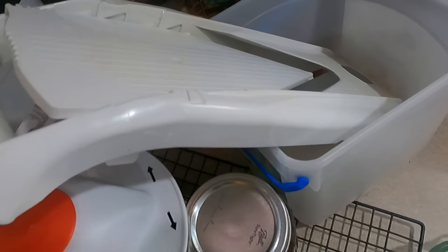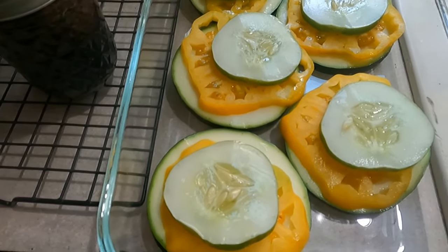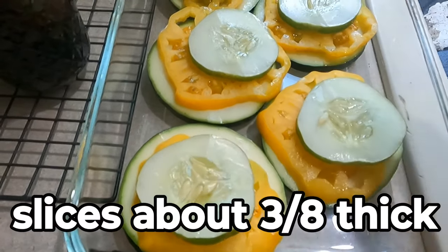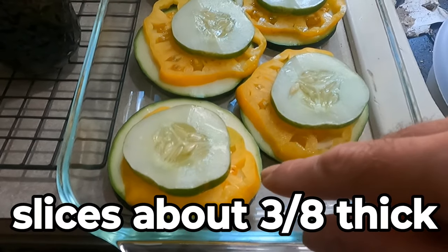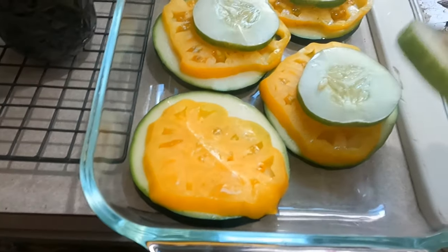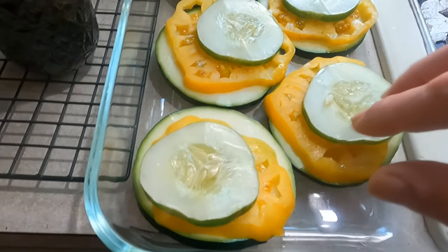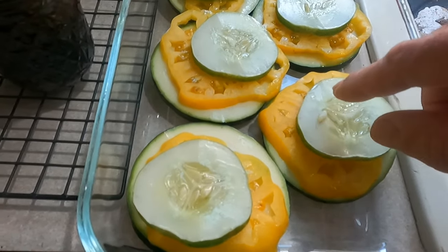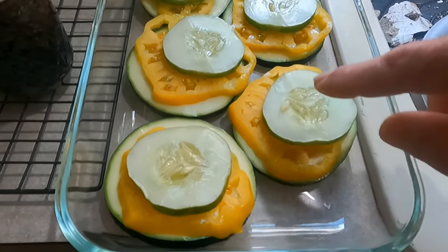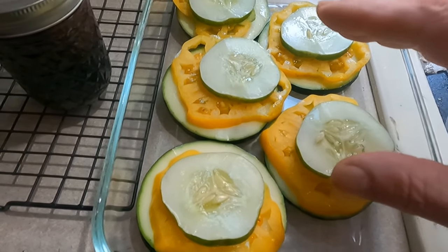I take a mandolin — I'll leave a link to that in the description — if you don't have one, they make doing dishes like this really simple. I take an oversized zucchini and make enough slices to fit into a pan. Then I have a yellow slicing Amish tomato with a very thick meaty interior and make slices of those. Then I take an oversized cucumber and do the same thing, making enough slices to fit the pan.